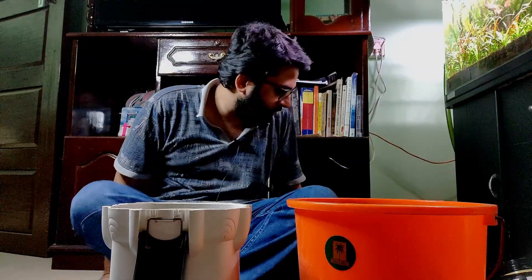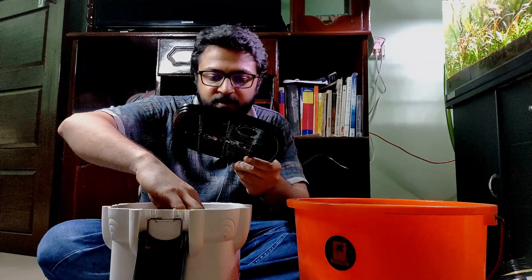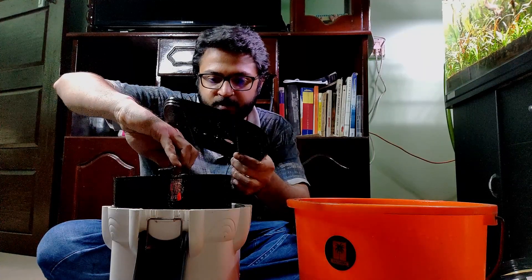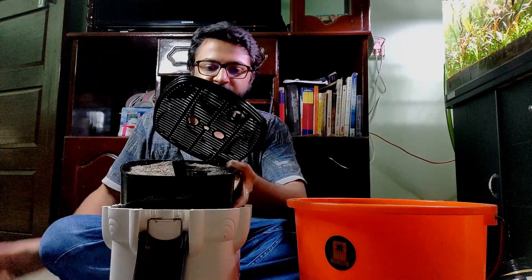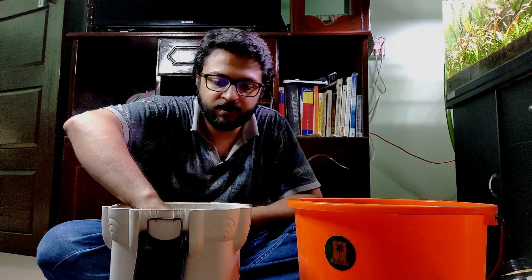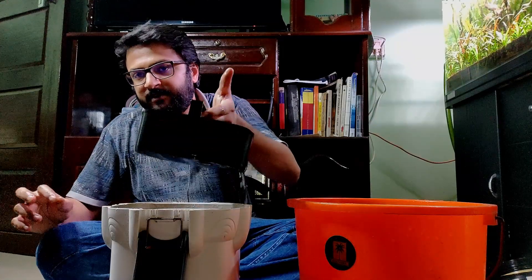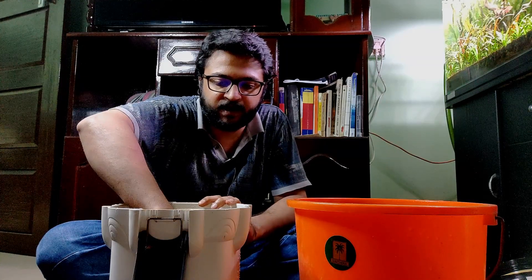That was quite messy — I've kept a tarpaulin sheet on the floor so it doesn't get dirty. Now let's take the trays out one by one and place them in a plastic tray. That's the first tray, the second one, and now the last and final tray.